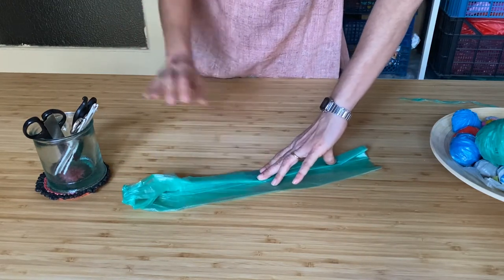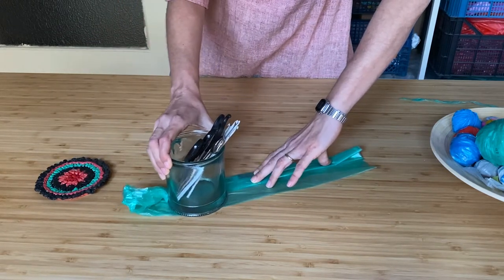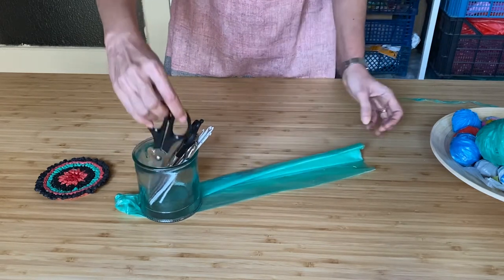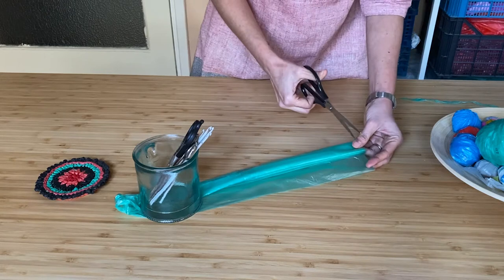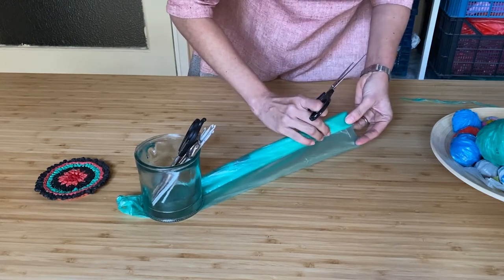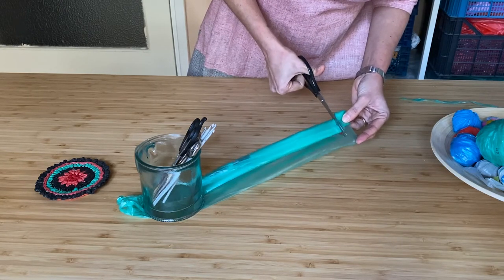Now if your plastic bag is thick then you can fold it a few times so that it's easier to cut. I'm going to fold it in half. And now we are going to cut parallelly along the length of the bag, but not all the way to the end — only until the margin.